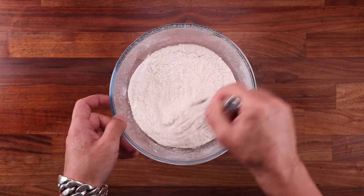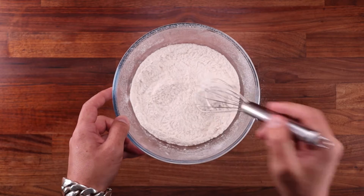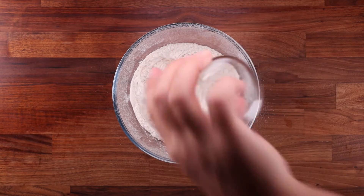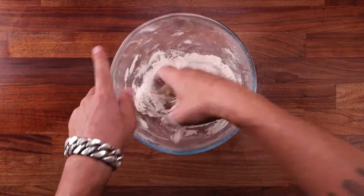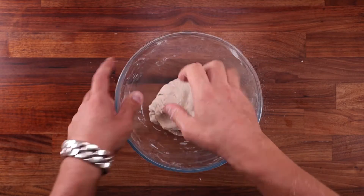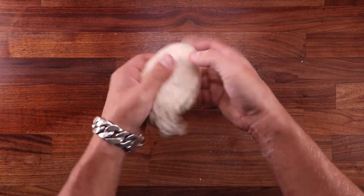So let's give this a quick stir to distribute the ingredients evenly. As you can see, the flour is still nice and light. Now let's add the final ingredient, the water. And now we can start turning this into a dough. And what do you know, from being nice and light, it's turned into a stiff lump. So earlier on, I was sifting the flour to get rid of any lumps. Well, now there's one massive lump.